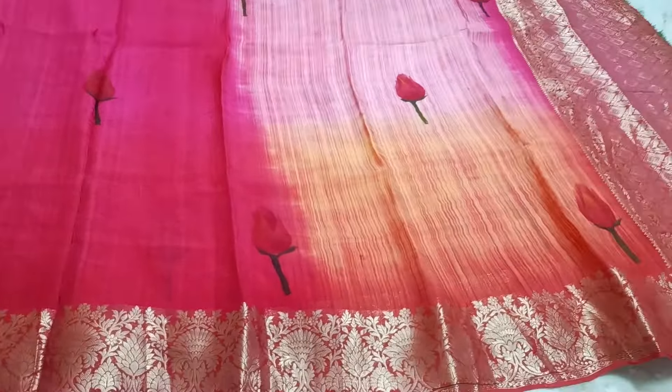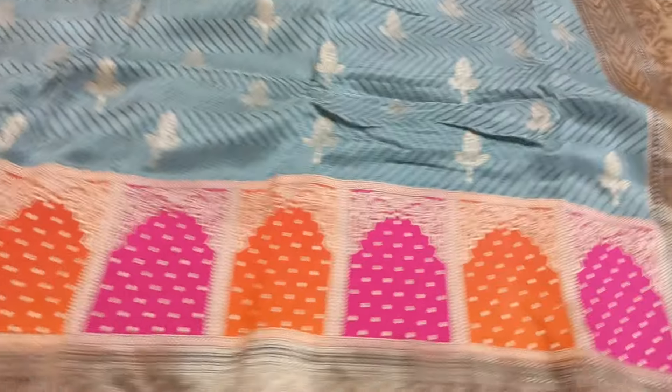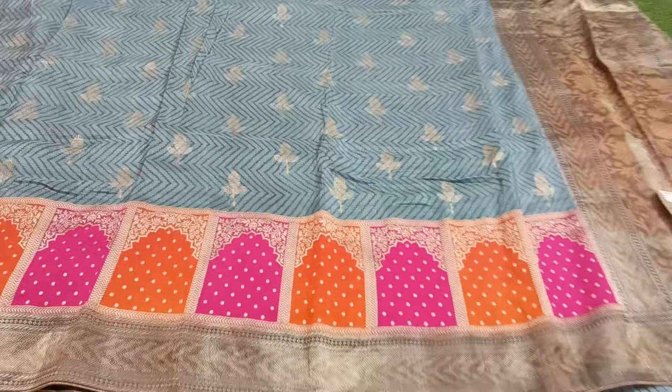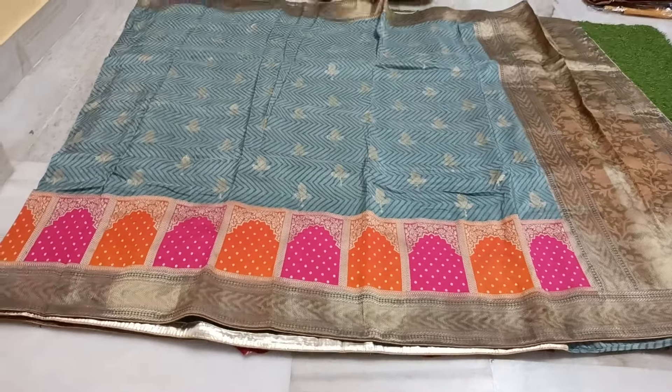It's ₹3,500. Shipping free. Lightweight sari. It's very simple. ₹3,500, shipping free. It's ash color with a scallop border. Small price, less expensive — you can buy at a small price. Only ₹3,000. This thing is ₹1,000. You buy at a small price.